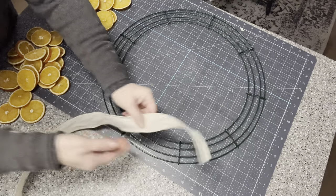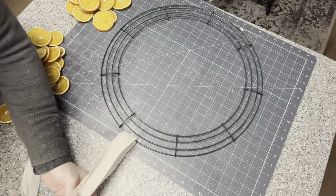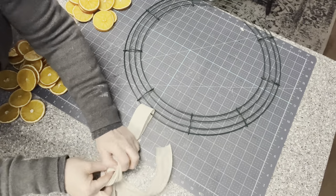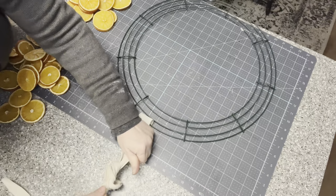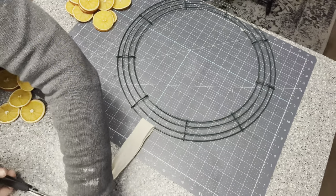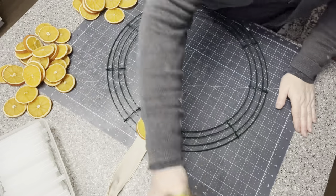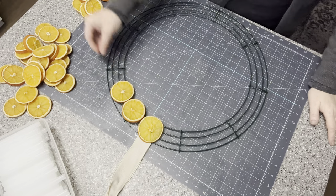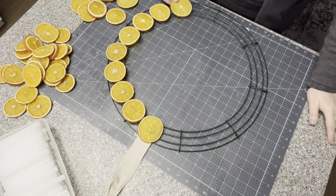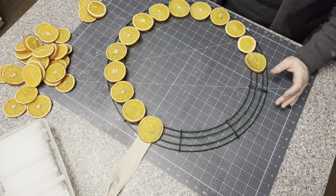We're going to start with the wreath form by making a hanging system first, because you're going to be gluing the oranges on top and you want the hanging system in place. I'm using a simple linen ribbon, tying a generous knot at the top and cutting the excess off. I used a whole bag of navel oranges for this project, and I think the wreath is about 18 inches - I'm guesstimating.